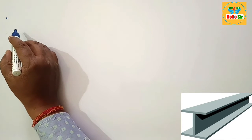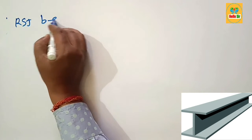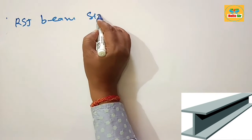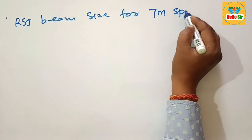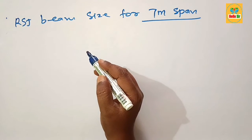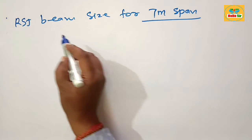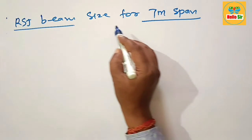Hey guys, today in this video we learn about RSJ beam size for a seven meter span. You have a span of about seven meters between two supports, and the question is: what size RSJ beam do I need for a seven meter span?